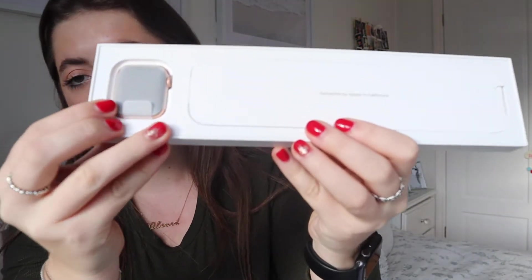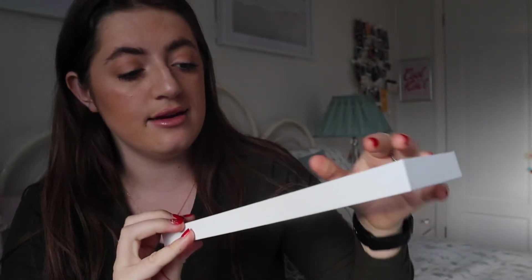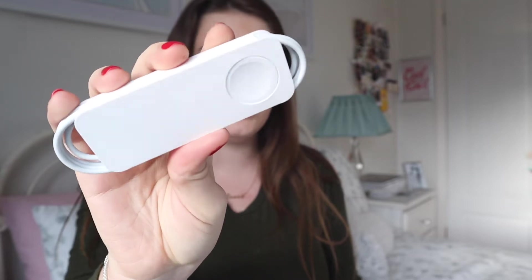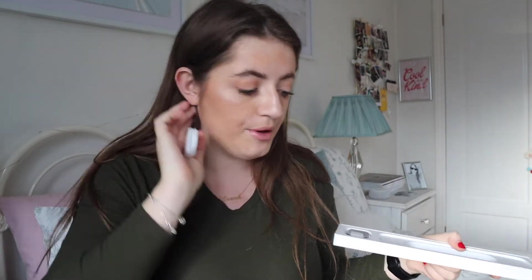So here it is. We've got the actual watch here, and then we've got the little booklet that comes with it, and then we've also got the charger. There's a little charging lead and this just plugs into your USB, so it doesn't come with a block — you can just use your phone one for that.